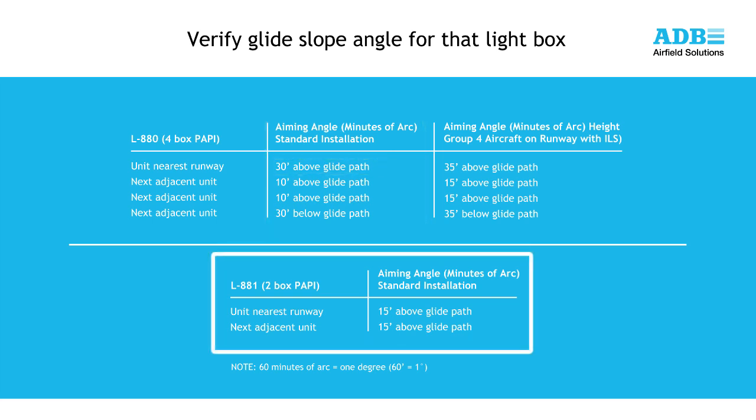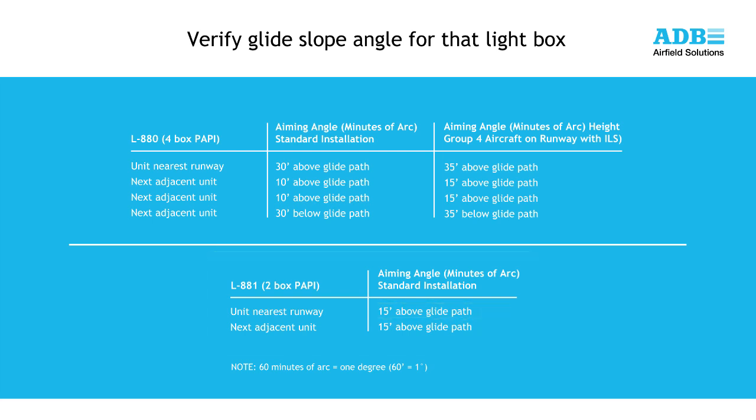For a 2-box L881 PAPI, the standard alignment for each light box is shown on the screen. For a standard 3-degree approach angle, the light box farthest from the runway would be set to 2 degrees 45 minutes, and the light box closest to the runway edge would be set at 3 degrees 15 minutes. Before aligning your PAPI, verify these angles with the airport operator.